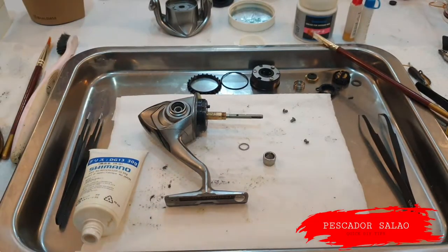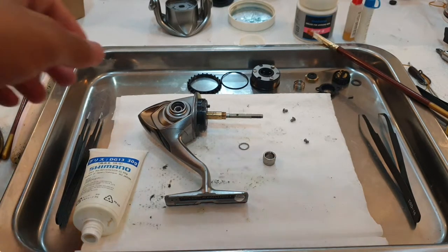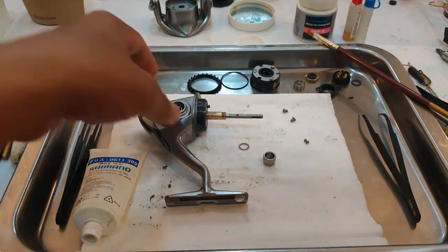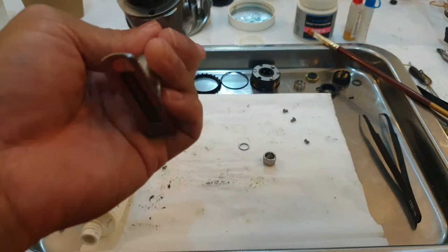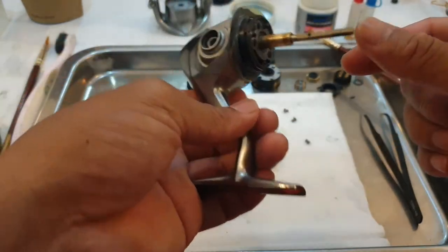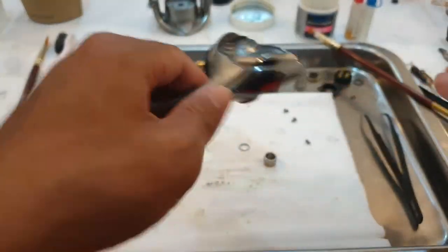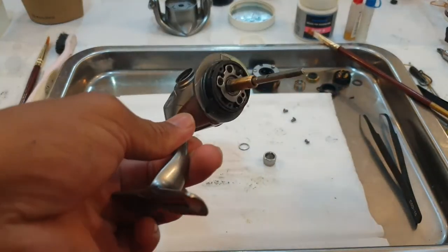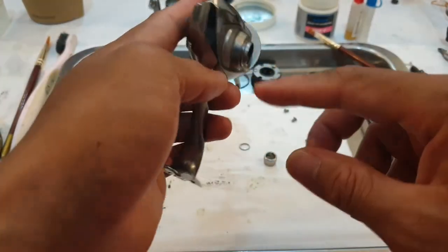Hello. I just want to share something for all our group members, especially those who are a DIY person who'd like to do real maintenance on their own. If you have a Shimano SW series, especially Twin Power or Stella, I would just like to share this.